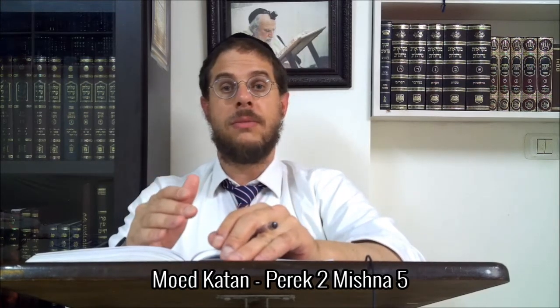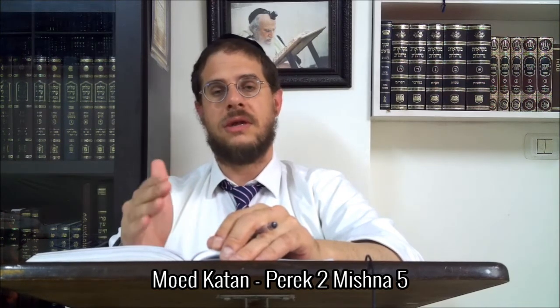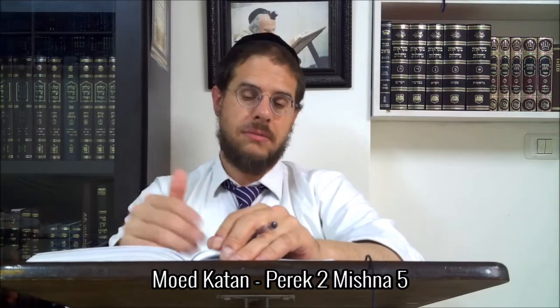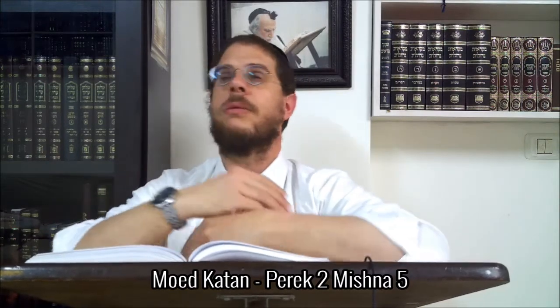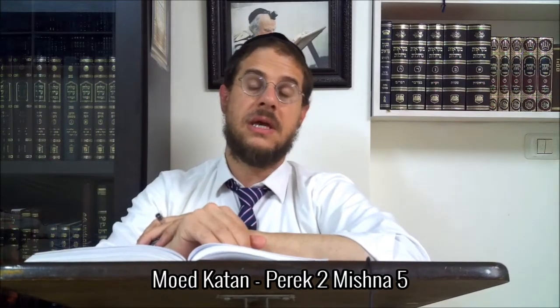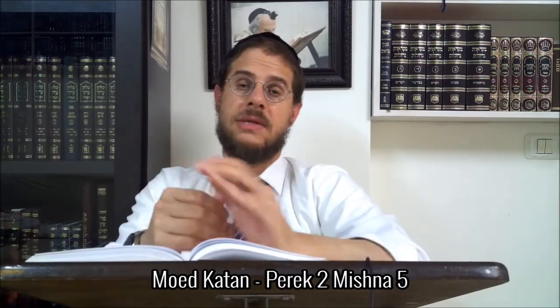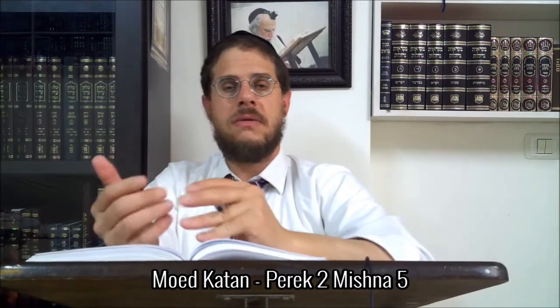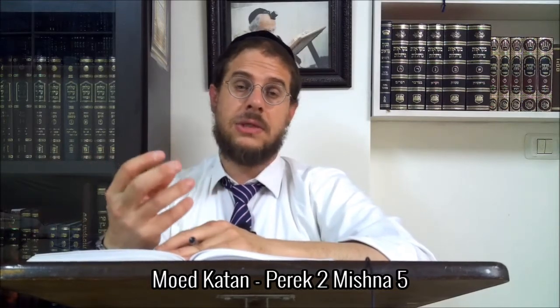Mais le problème, c'est que toi tu es un professionnel. C'est vrai que tu vas vendre pour les besoins de la fête, mais un professionnel, même quand il vend pour les besoins de la fête, il faut qu'il le fasse de manière discrète — il ne doit pas ouvrir de manière trop flagrante. Il devrait le faire bétsina. Si il avait deux portes au magasin, il en ouvre une seule et laisse l'autre fermée.